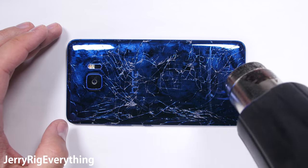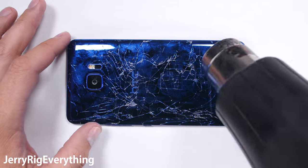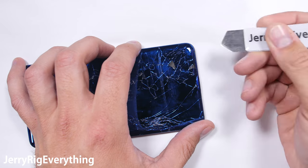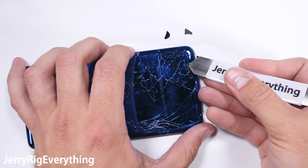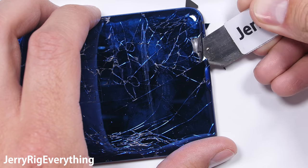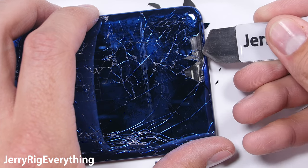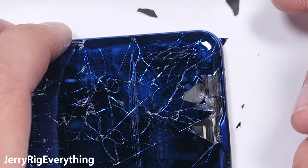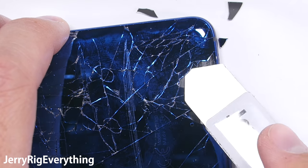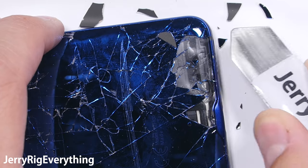I'm using a heat gun to soften the adhesive under the back glass so I can lift it off. The only reason the back is cracked right now is because I took my level 9 pick to it. I've dealt with plenty of cracked glass phones on my channel, but with this phone the glass is not glued in — the glass chunks fall off the device easier than I've ever seen before.